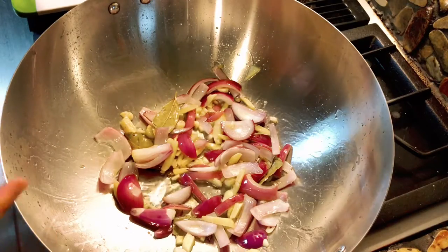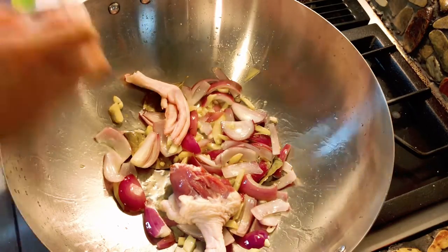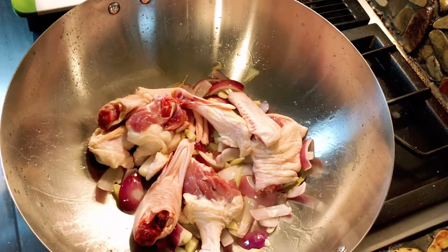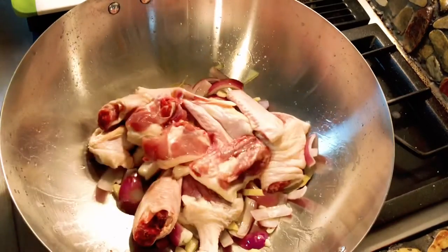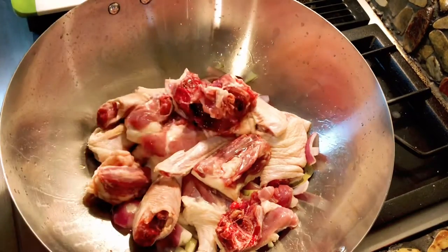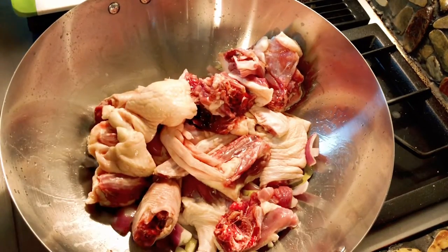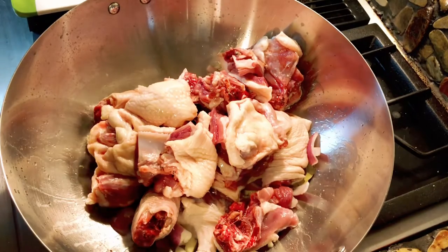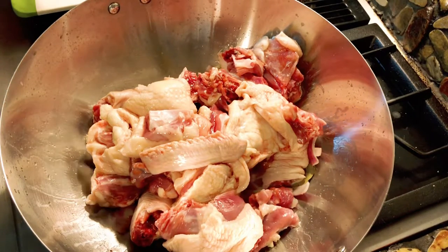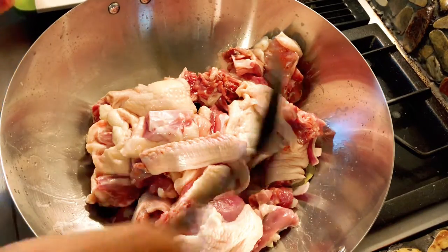I'm gonna go ahead and add the duck, adding one at a time. I'm adding everything — you can tell right here, Charlie is watching me cook. I'm gonna give it a mix.